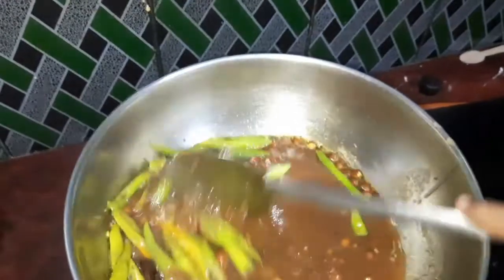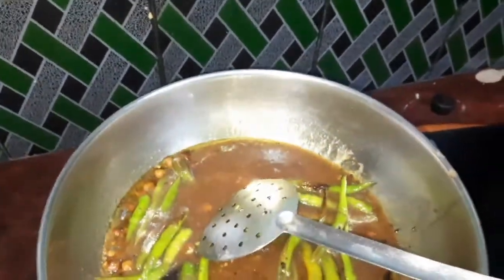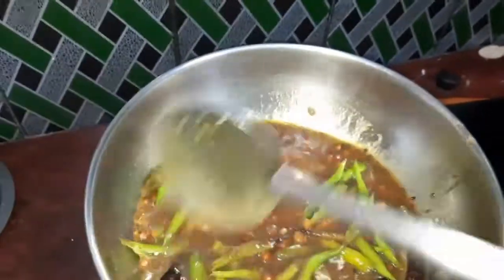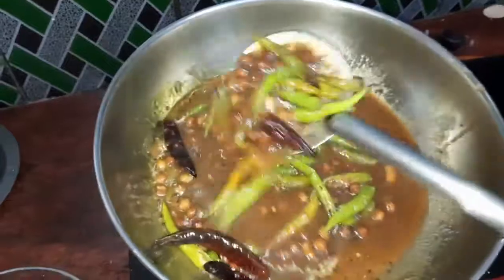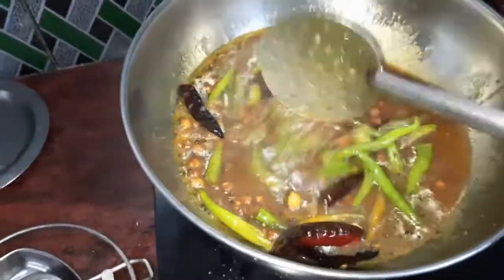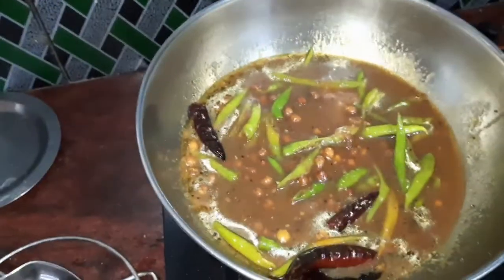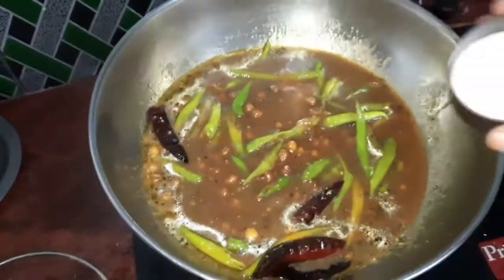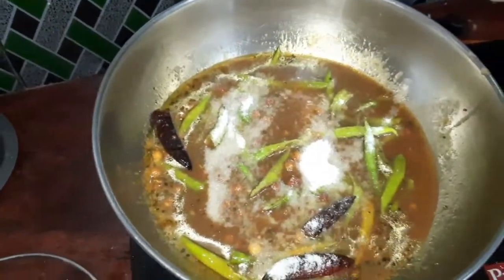I will put the oil on the side of the pan. I'm going to put the garlic in the pan. I'm going to put salt in the pan.